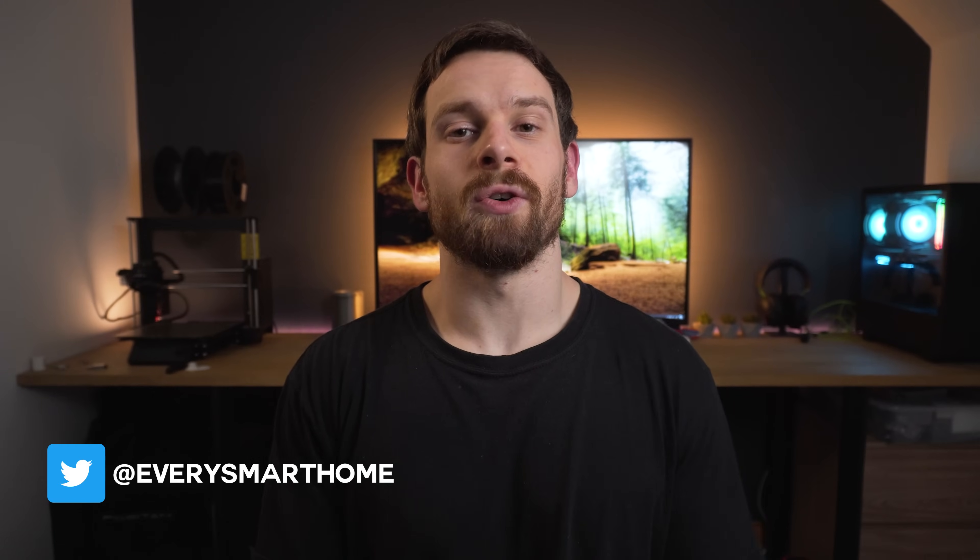Hey guys and welcome back to another Tech Tutorial Tuesday, the series where you guys ask questions and I do my best to answer them as quickly and efficiently as possible. A question I get asked almost every single day is what hardware should I use to run Home Assistant, or with a NAS, or with a surveillance system. So I thought it'd be good to finally sit down and make some hardware recommendations, go through the most common hardware solutions, cover the pros and cons of each one, and sort of cover the prices.